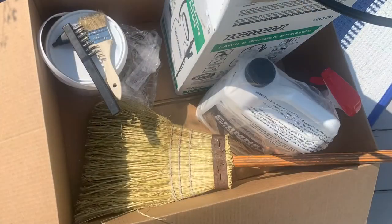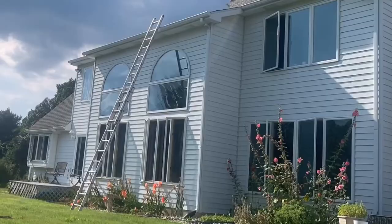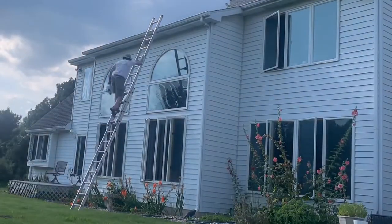Here are the tools I'll be using to apply it: a paint brush, a wire brush, a broom, and a spray bottle with water. Now let's get all these supplies up there and get started.